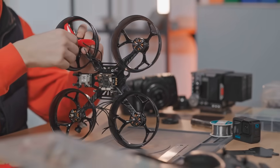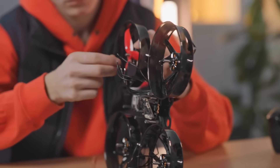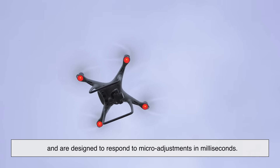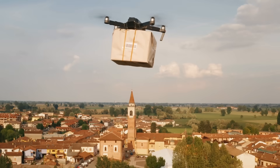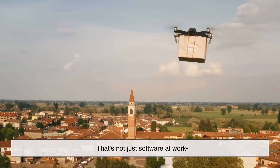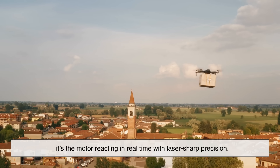It's easy to overlook drone motors because they're so small, but don't let their size fool you. These motors can spin at tens of thousands of RPMs and are designed to respond to micro-adjustments in milliseconds. Think about that the next time you see a drone hover perfectly still or make a sudden smooth turn — that's not just software at work, it's the motor reacting in real time with laser-sharp precision.